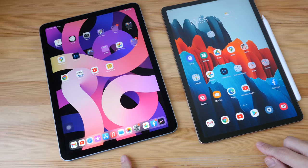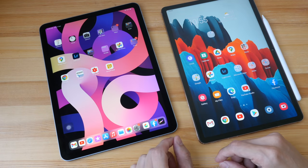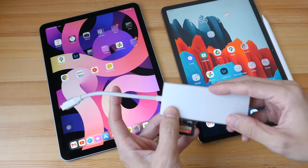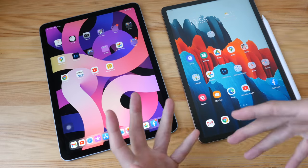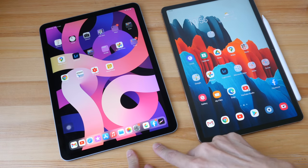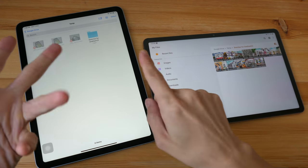Even though both tablets have USB-C ports, I find the USB-C on the Samsung tablet to be more versatile due to limitations in iPadOS. For example, transferring photos from a micro SD card to the Samsung is very straightforward — you can connect it directly to your computer and drag and drop files. File transfer via cable isn't as straightforward on the iPad Air, though this may matter less nowadays given access to iCloud, Dropbox, and Google Drive.